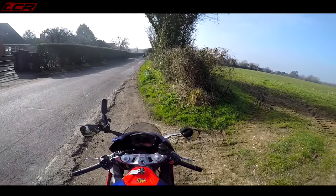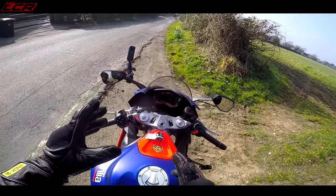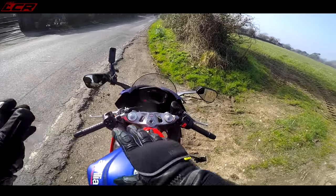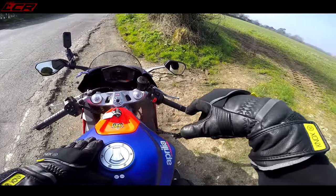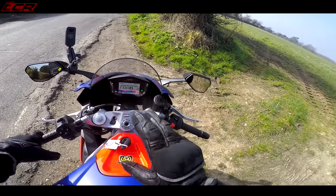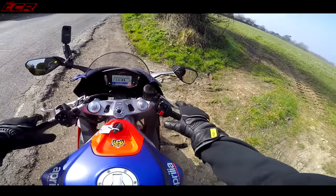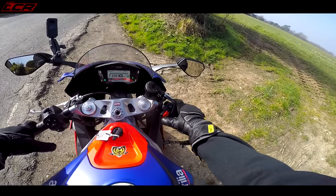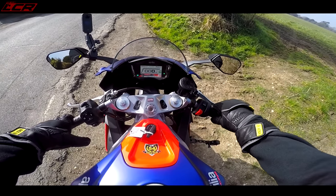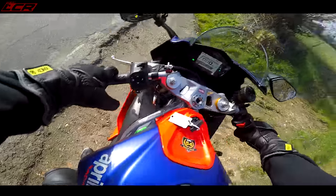I'm actually going to be doing a direct comparison video between this and the Tuono 660, so in this video I'm going to avoid drawing too many comparisons between the bikes. This bike is brand new — it's got about 40 miles on the clock — so I have to be a little careful and can't give it the full spanking until it's got more miles on. But first of all, let's power her up and fire it up.